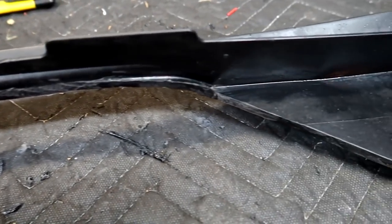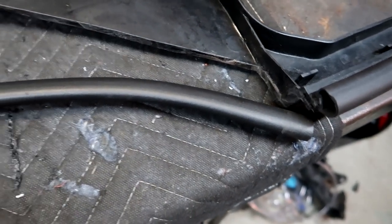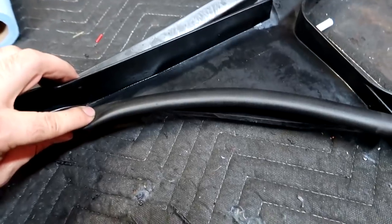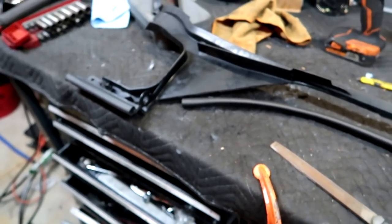Alright, so I cleaned up the cut edges as much as I could with a razor and a file. Now what I'm going to do to make it look extra clean is use this gasket right here — pretty much just cut it to size, put it right there and then one over here. So it should look mint.